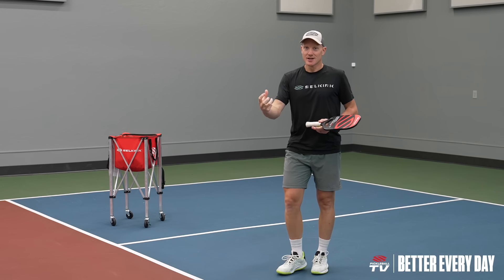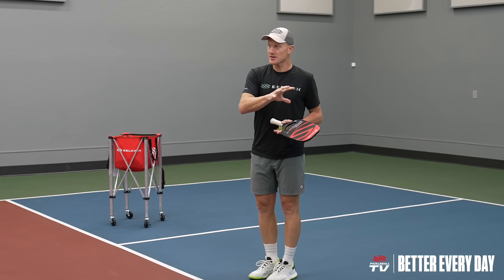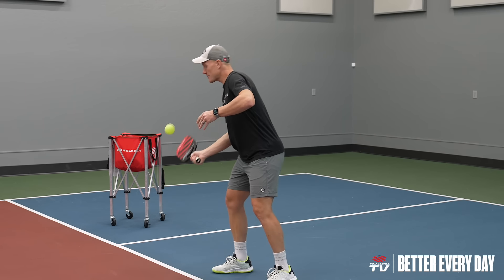So we go through the forehands first — you're probably going to want to do this for about two minutes — and then we're going to do the same thing on the backhand side, going backhand to backhand.